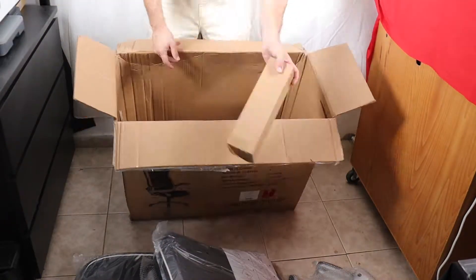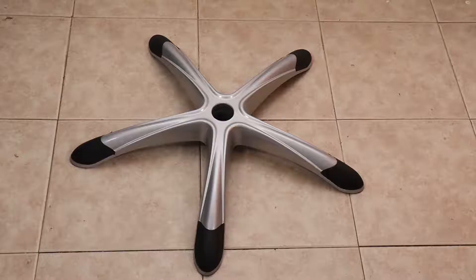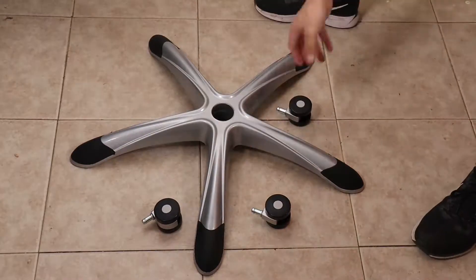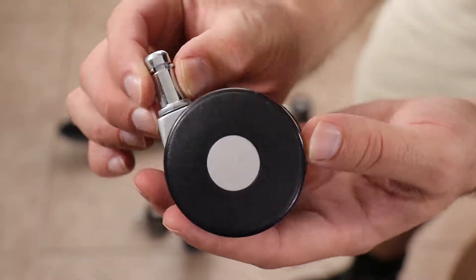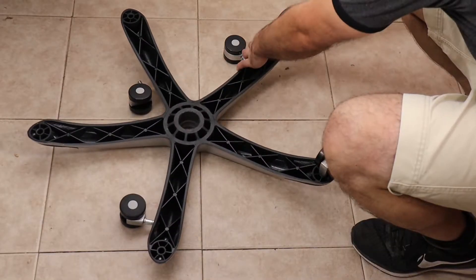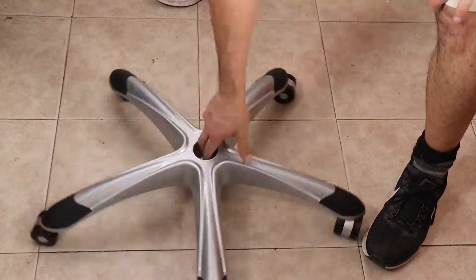The base is made from plastic. It has five legs and a diameter of 67 centimeters. The wheels are made from plastic and their diameter is 5.5 centimeters. On a regular office or apartment flat floor it should roll well.